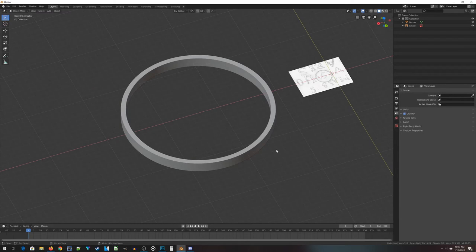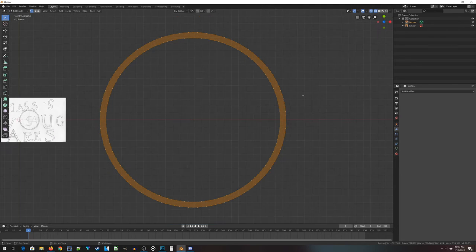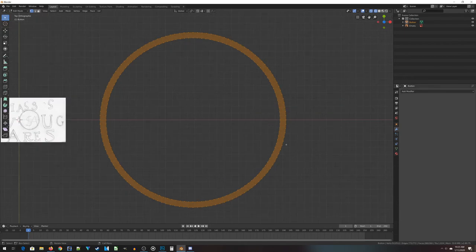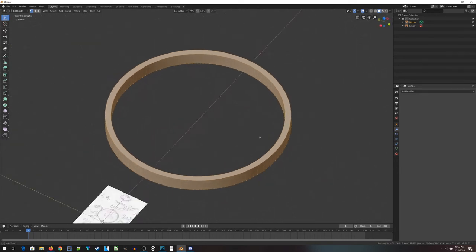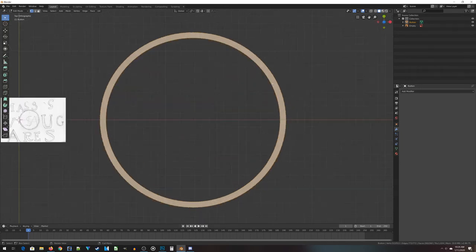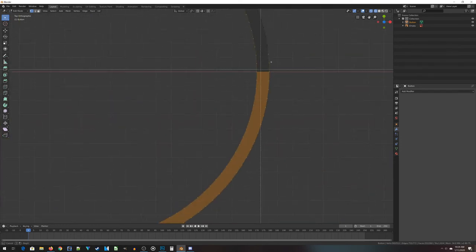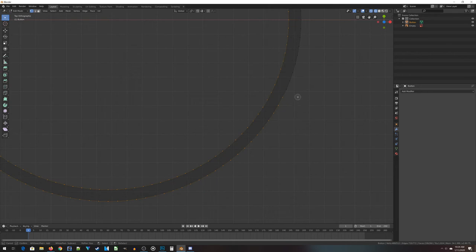Going back to wireframe and into edit mode, I now have a ring of vertices to work with. I need to delete all the faces on the inside — if I don't, that could make your slicer program for your 3D printer cranky. It's a 3D math thing. To deselect all the outside vertices, you can do a box select with B and use the middle mouse button to select large groups at a time, or press C for cursor select and middle mouse button to run along and deselect.